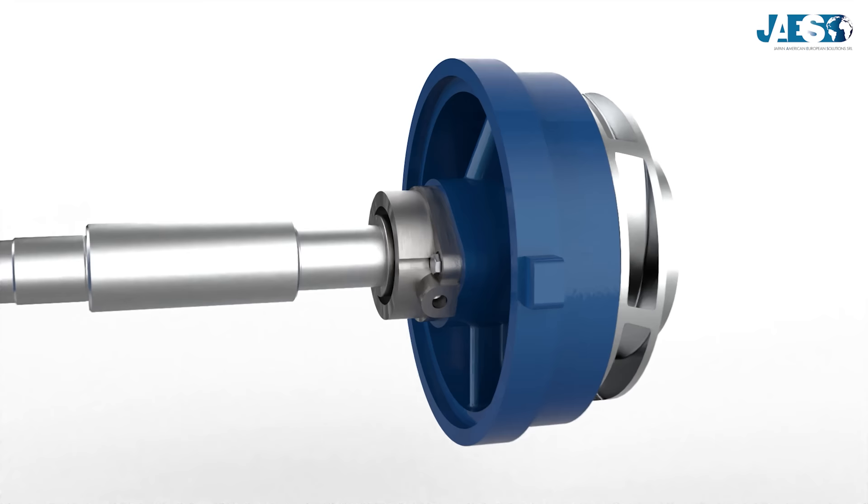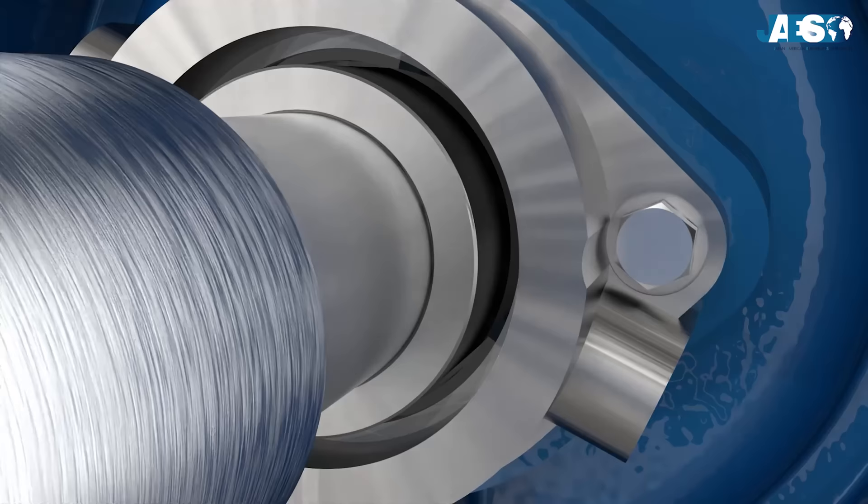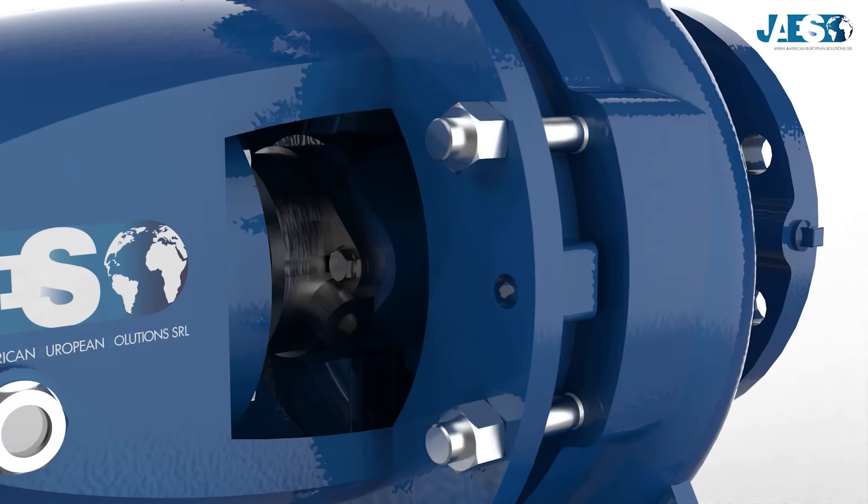The mechanical seal is placed on the backplate in order to contain the fluids that are inside the pump, which otherwise would leak from the space between the backplate and the shaft, helped also by the internal pressure. In this case, the backplate acts as a stationary housing, while the shaft is the rotating part.